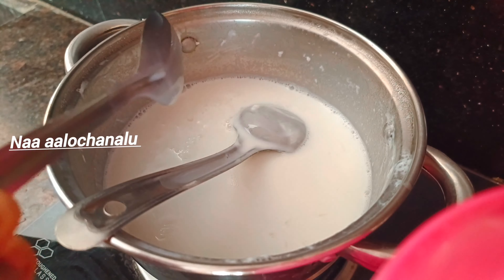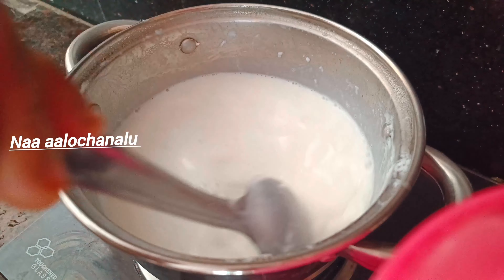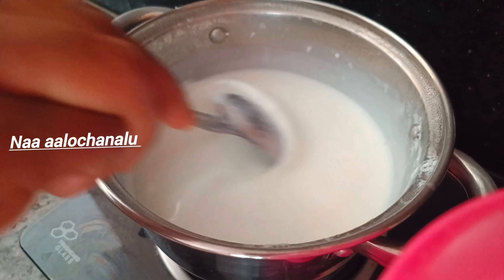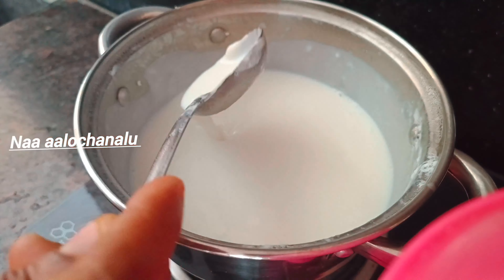We will cook the bowl. We'll remove the bowl. Keep some paste. I will use a bowl. Put some potatoes on the top. Make a bowl. We will stir the bowl.